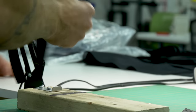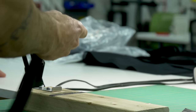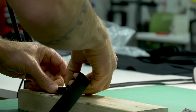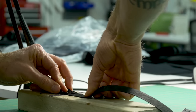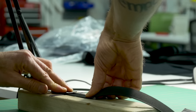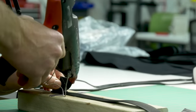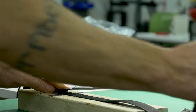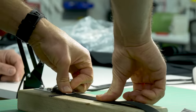So we're going to take one of the buckles and thread it through this way, and hook it on there. Then you want to line up that fold there, and just a small little dab of glue to tack it in place.